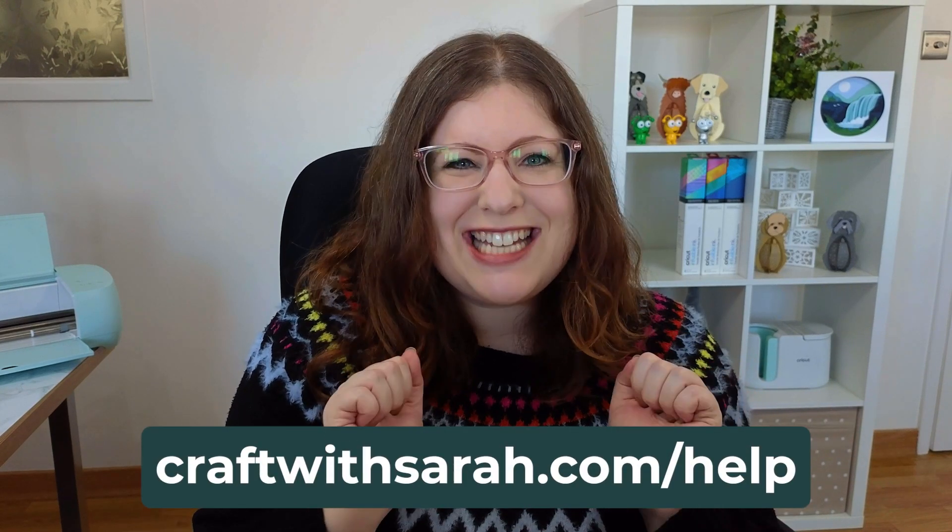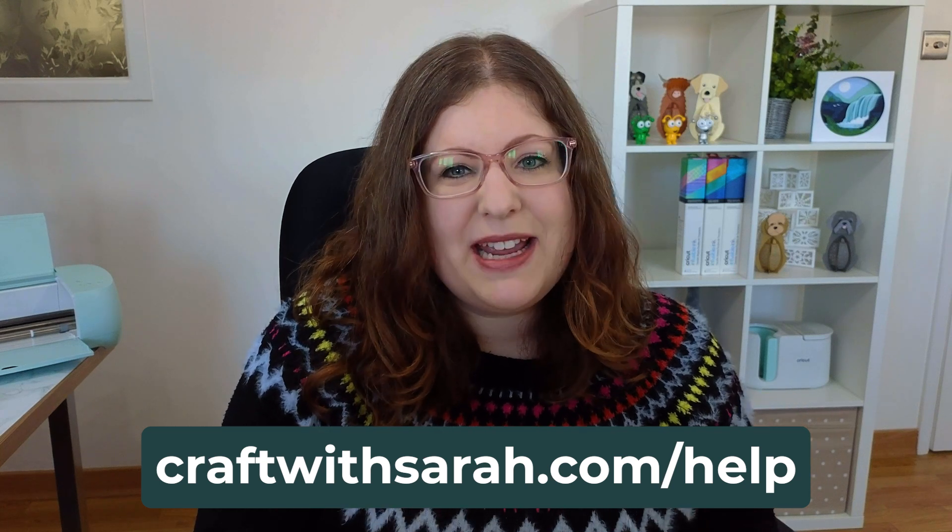If you're using a Silhouette or a ScanNCut machine, head to craftwithsarah.com/help, choose your machine from that list and there'll be a slightly different video for you to watch that uses your machine software. But if you're using a Cricut machine — in fact any of the Cricut machines, it doesn't matter which one — this is the right video for you.